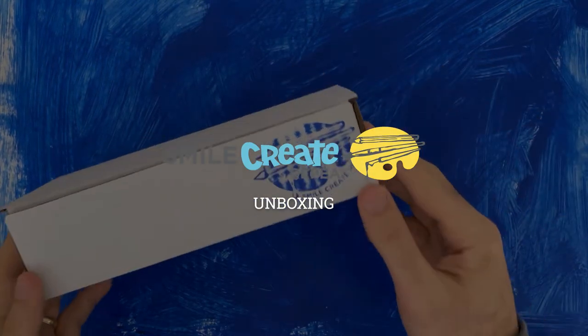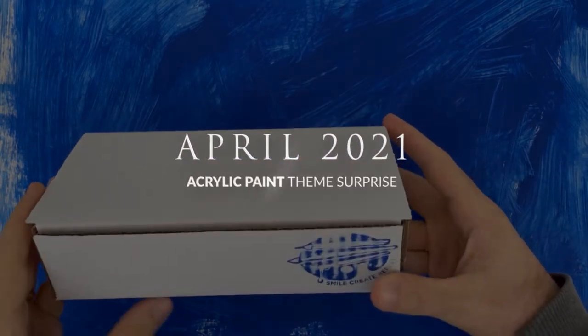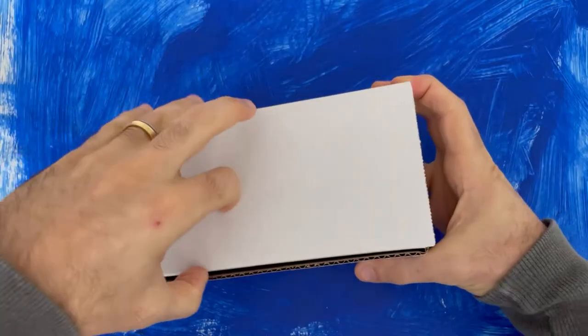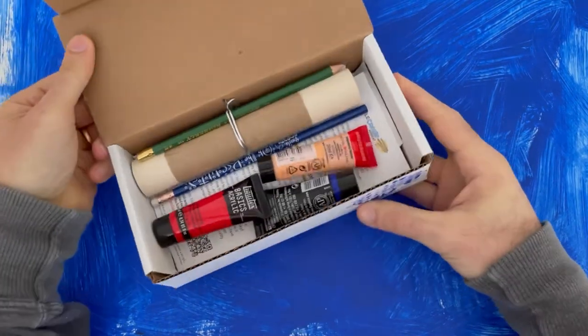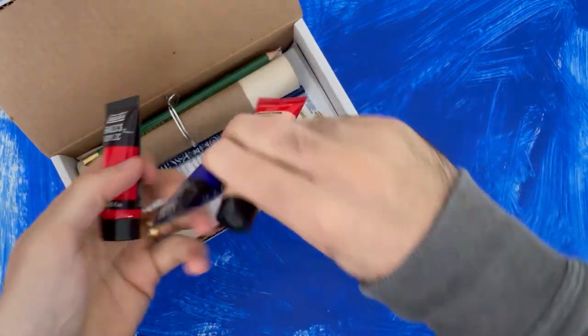Hello, thanks for joining us! We're going to be unboxing the Smile Create Repeat — the best number one art subscription box you can get, and I'm going to show you why. So let's get started. This is April 2021 and it is an acrylic paint theme, which is awesome. We've got a bunch of stuff in here.